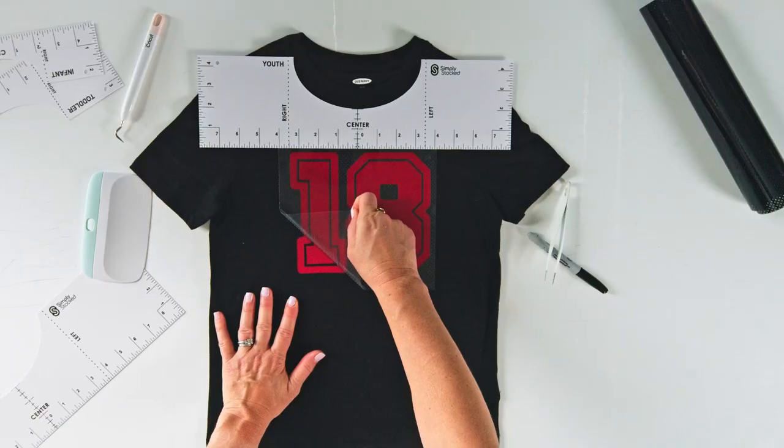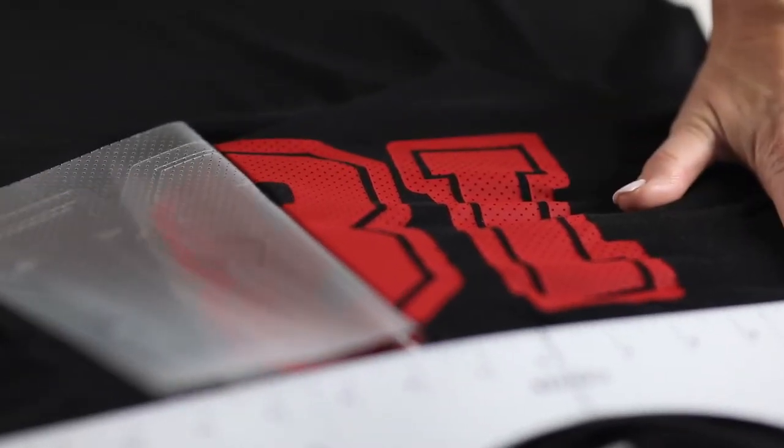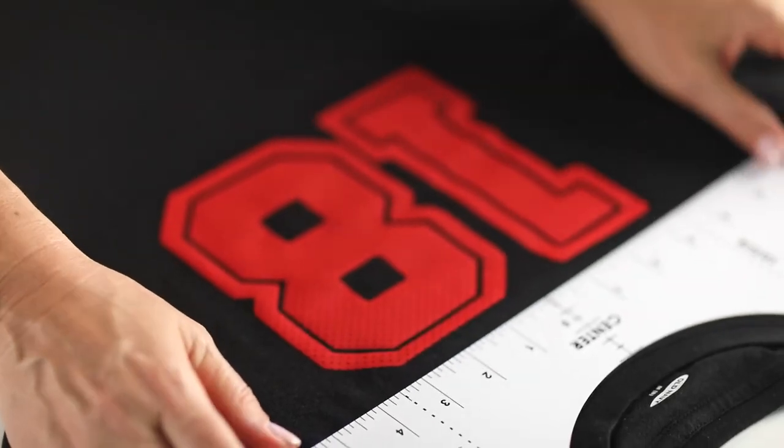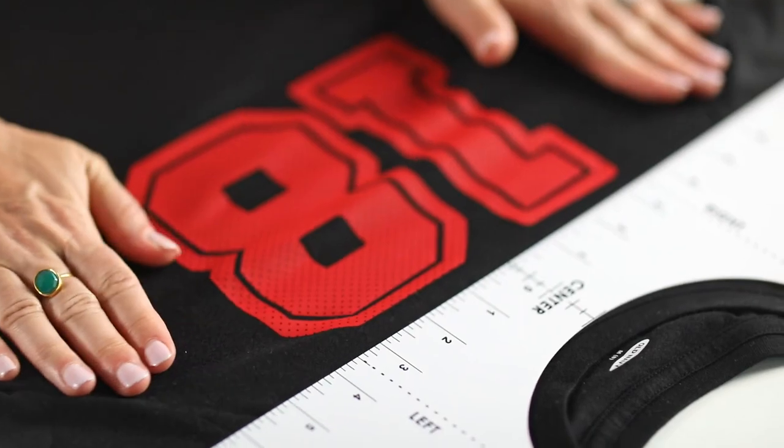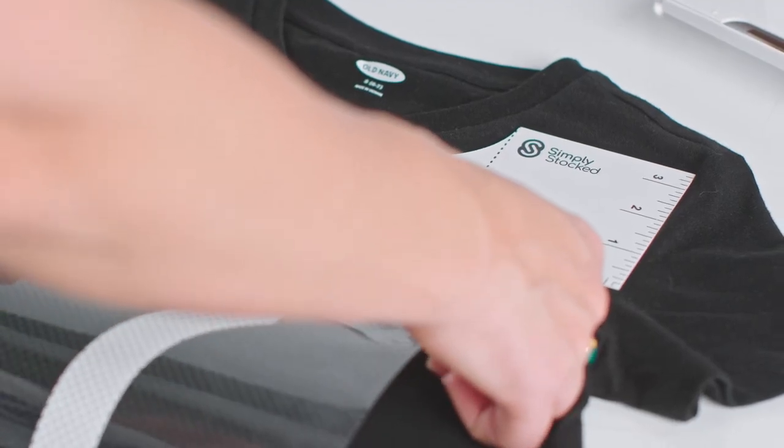You can easily center your designs even if the neckline cutout isn't a perfect match. With accurate and durable markings that don't easily fade, you can use our white rulers on shirts of any color.